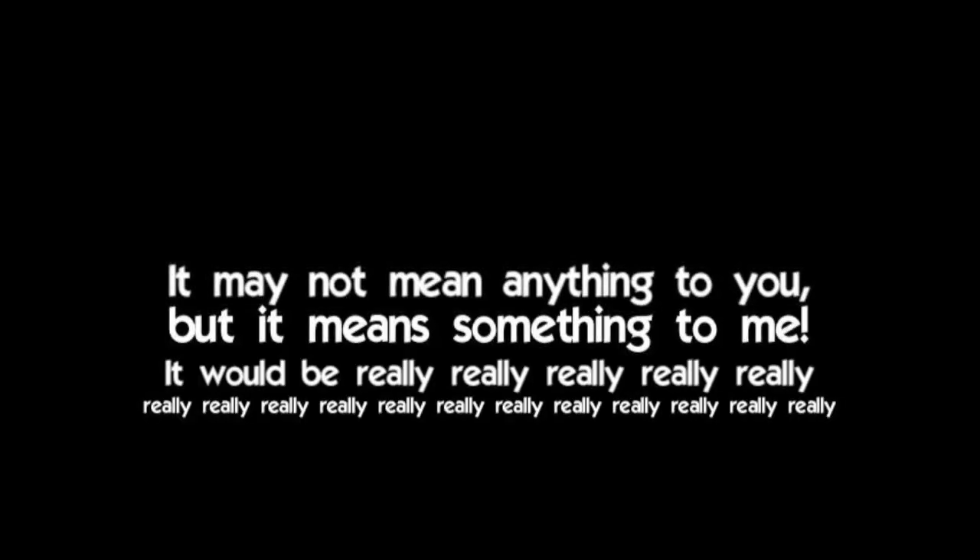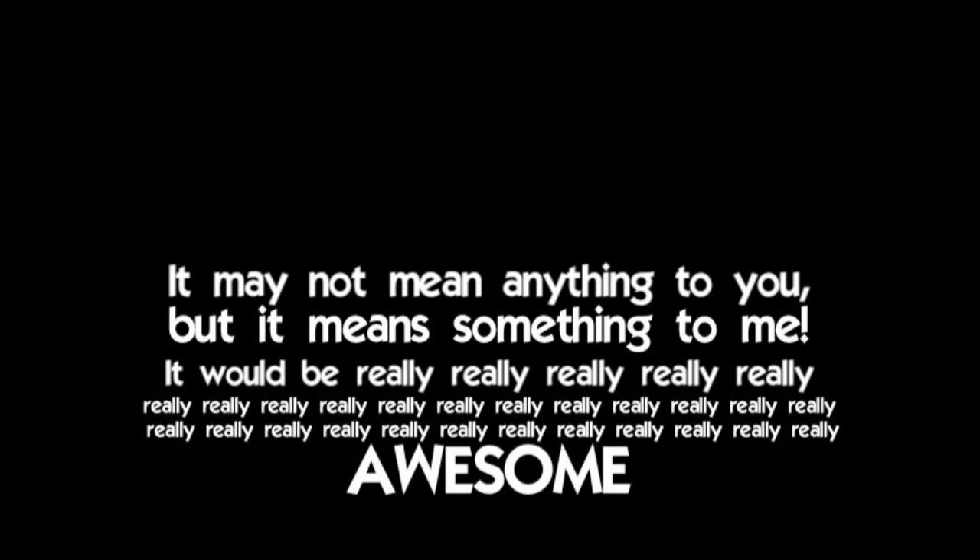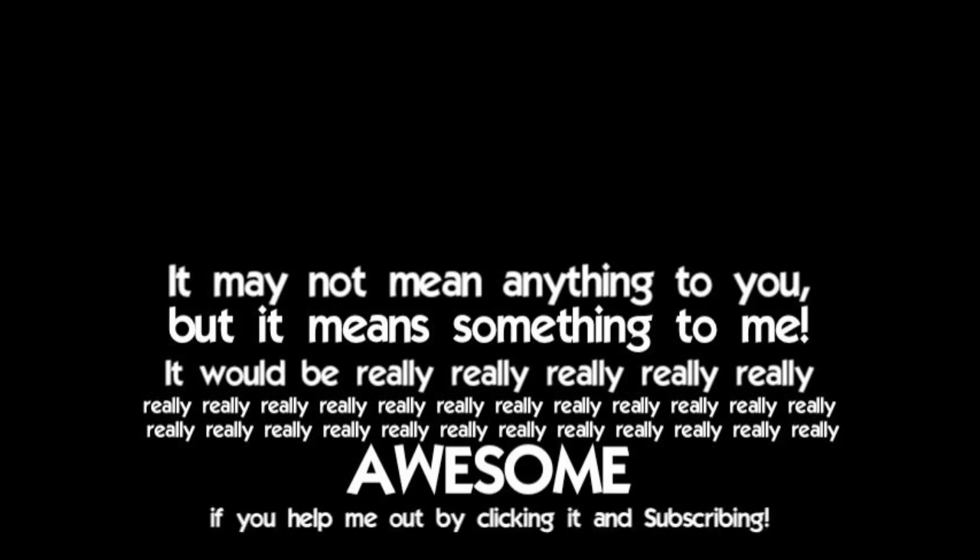If you want to follow the science experiment every day, check out my blogging channel at youtube.com/thefunnyrats — there's a little link up there. Make sure and subscribe to this channel also. This is my main channel: every Monday I do a science experiment, every Wednesday an iPhone app show, every Friday a roller coaster video. It would be really awesome if you could help me out by clicking and subscribing.